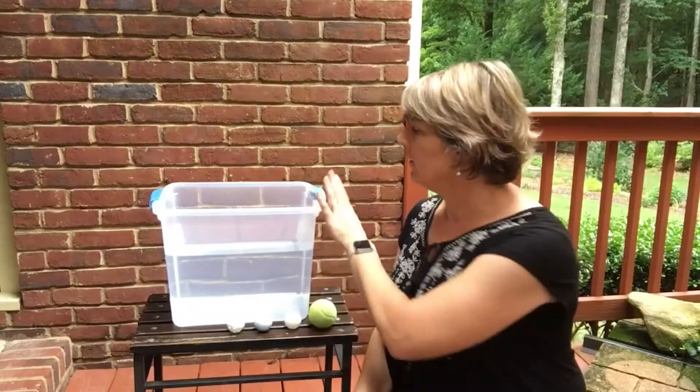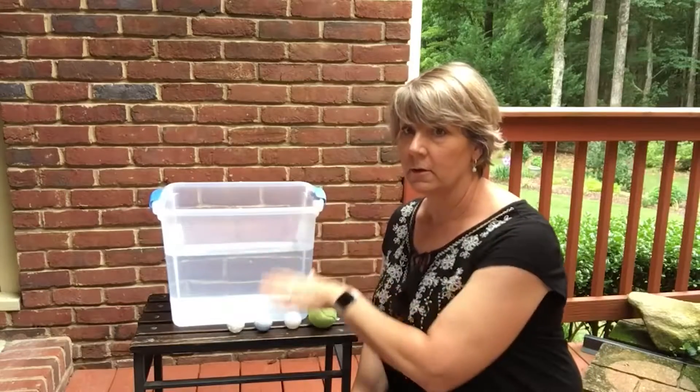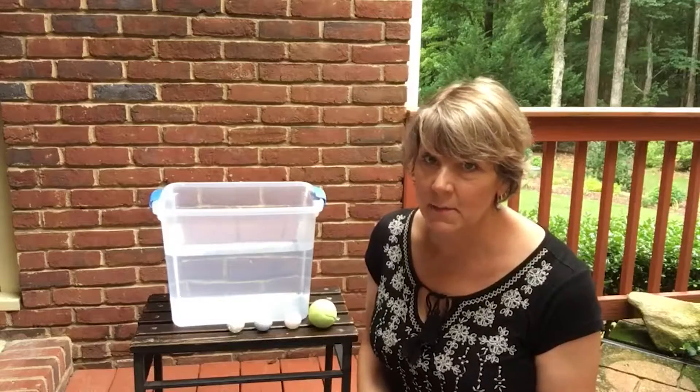It looks like we're probably going to get some afternoon thunderstorms, a common thing here in Georgia in the summer, so I'm going to set up this science experiment underneath my patio. Let's get started. I have a tub of water and some balls as you can see, but before I get started on my experiment I want to remind you about a process that scientists use when they're conducting experiments. It's called the scientific method.